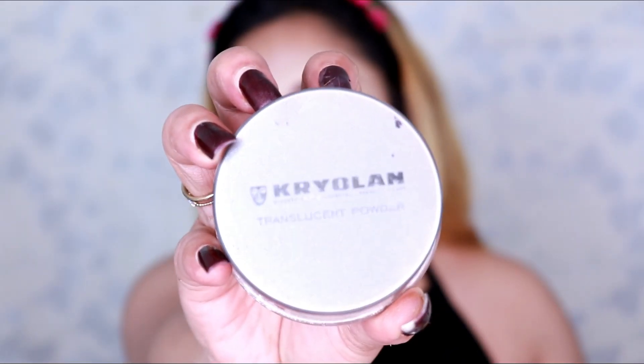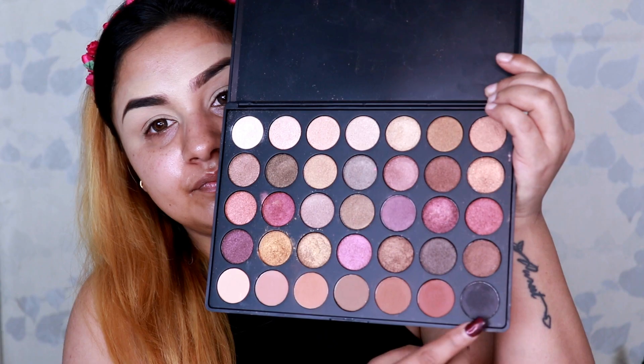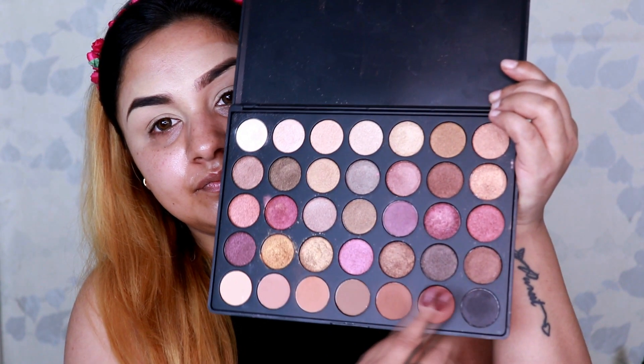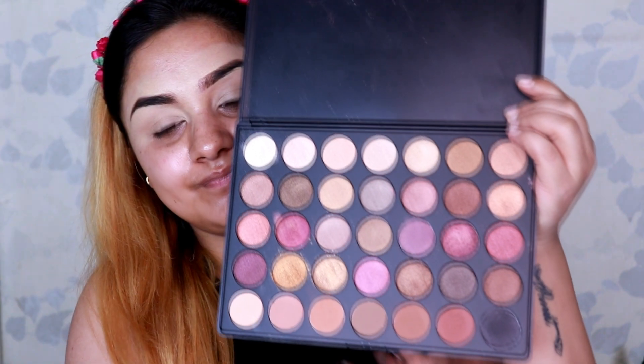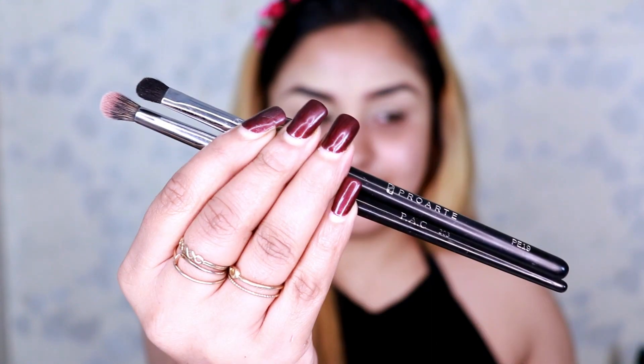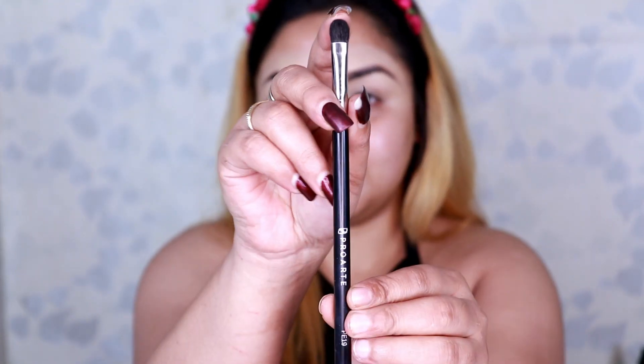To avoid creasing, I'm using Krylon Translucent Powder in TL4 and pack it onto the area where I just concealed my eyelids. Now, for a smoky eye look, you only need three things: an eyeshadow palette with three basic colors — light brown, dark brown, and black — one black kohl pencil, and two brushes: one fluffy and one tapered.